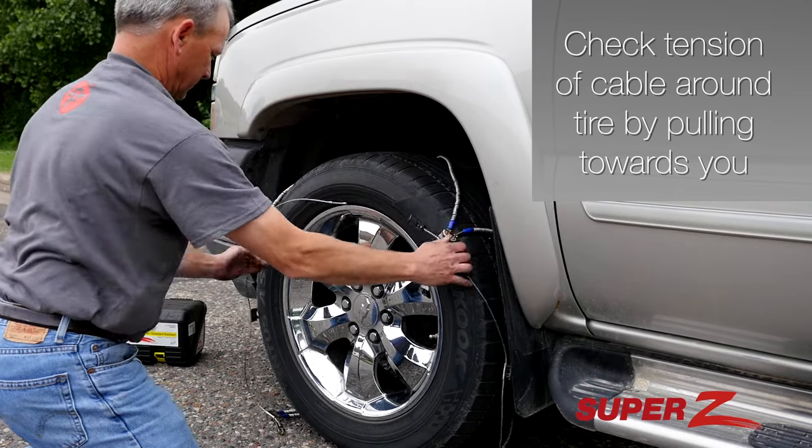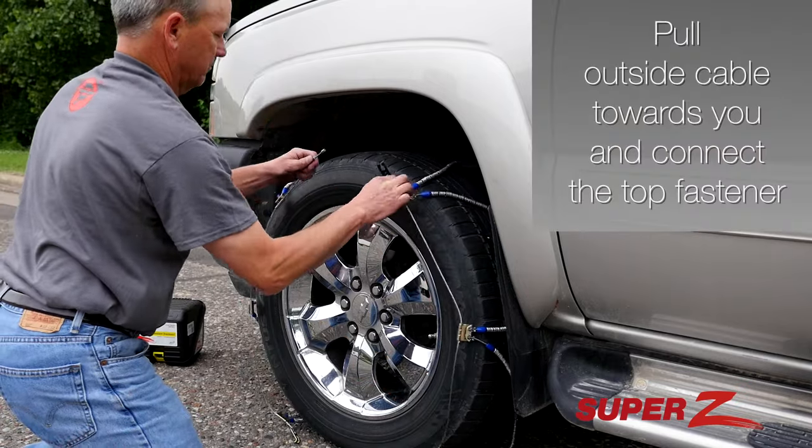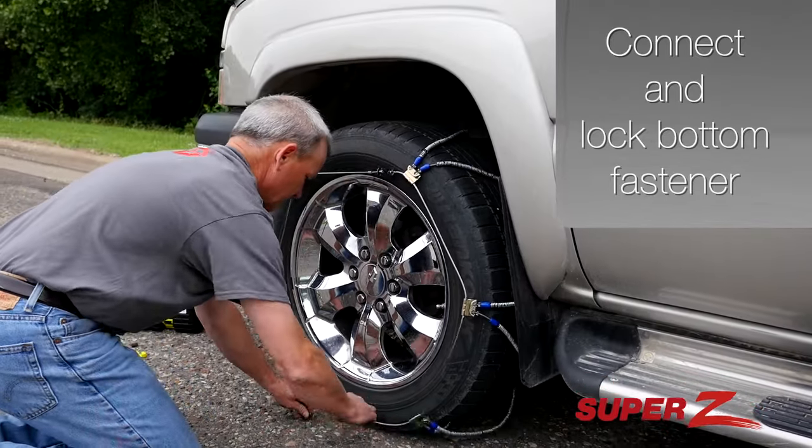Check the tension of the cable around the tire by pulling towards you. Pull the outside cable towards you and connect the top fastener. Then connect and lock the bottom fastener.